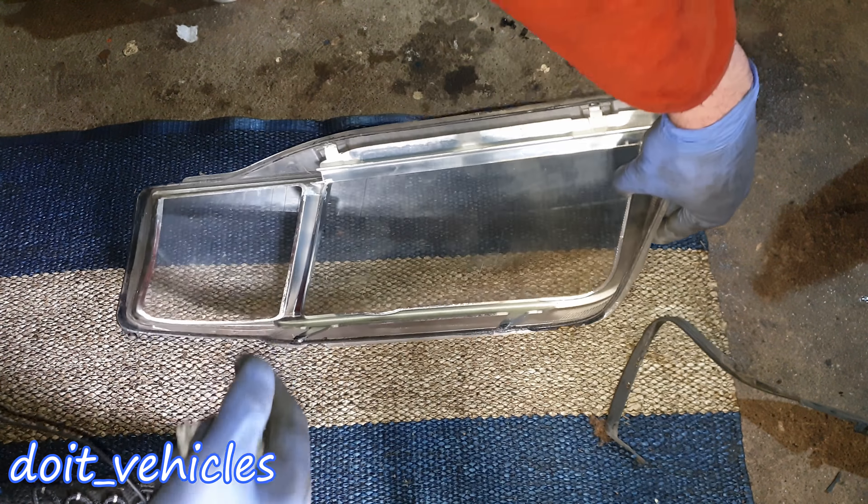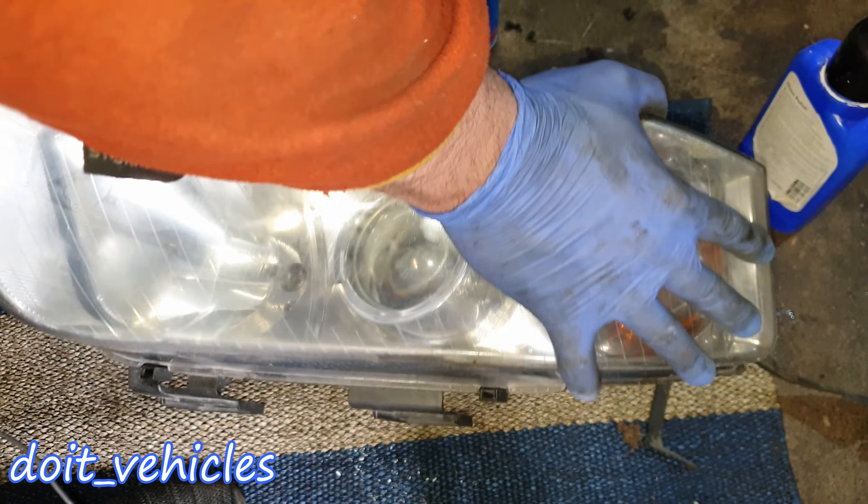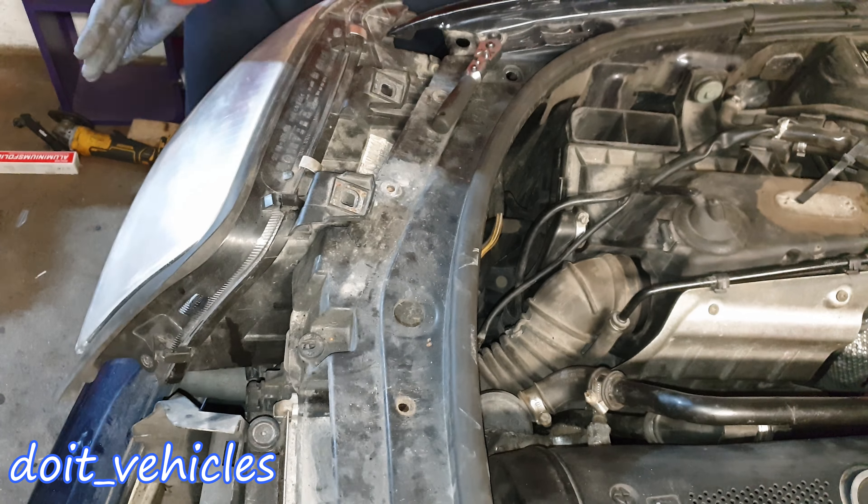You really have to take your time with this because you don't want to warm it up too much and melt the plastic around it, and you don't want to crack the glass by forcing it out. Once it's removed you can see more clearly how the chrome has faded away.